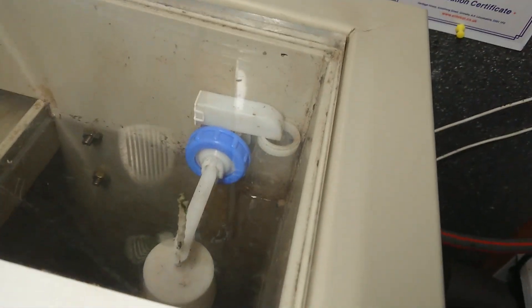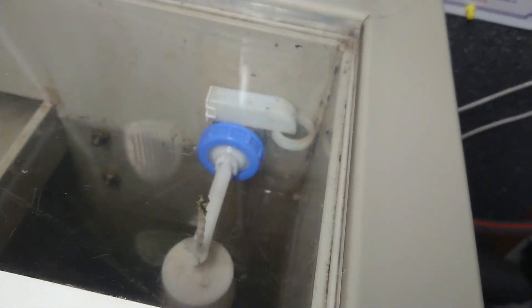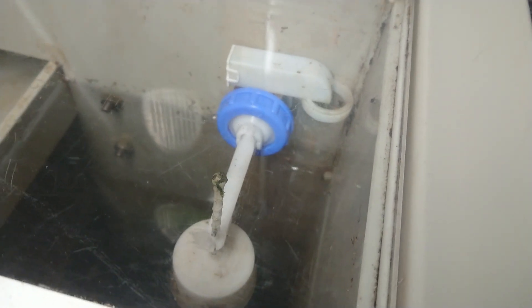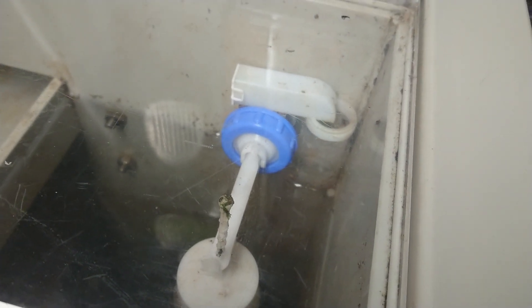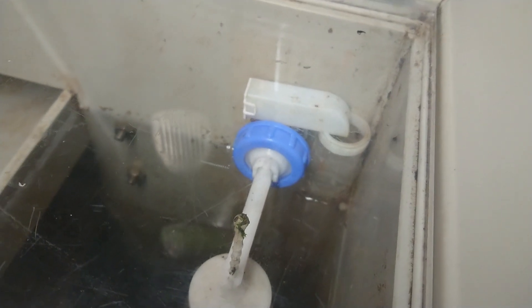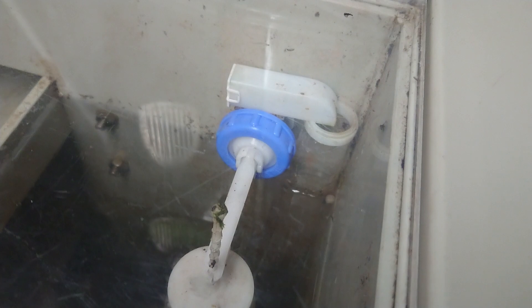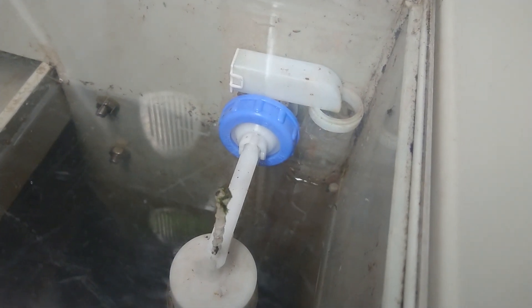If I haven't got that adjustment quite right on that purified water line, I haven't got many worries, because I've got an auto top-up here anyway. So as long as I've got it just under what the waste is producing, the auto top-up will take up any slack.